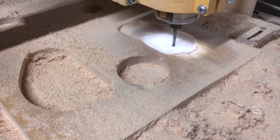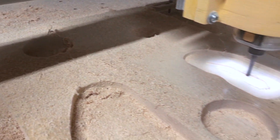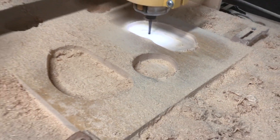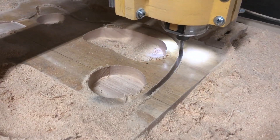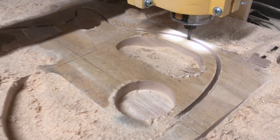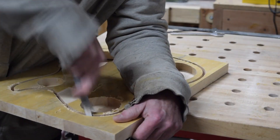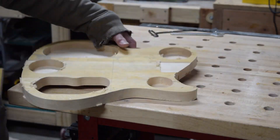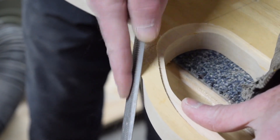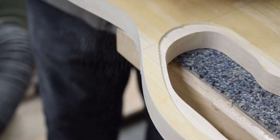Before all you Cliff Clavins get excited and start commenting about how I should use a dust shoe on my CNC machine — I would, except it doesn't make for very interesting video. Once the machine starts to cut the perimeter shape I know I'm almost finished. Part of the process is leaving some tabs so the body doesn't go flying around. I then take a hacksaw blade to cut those tabs and liberate the body from the blank, then file down the remaining nubs smooth with a Japanese Iwasaka file.